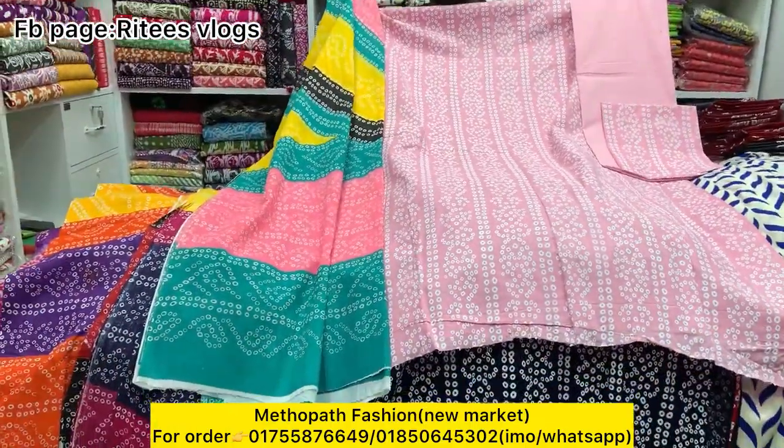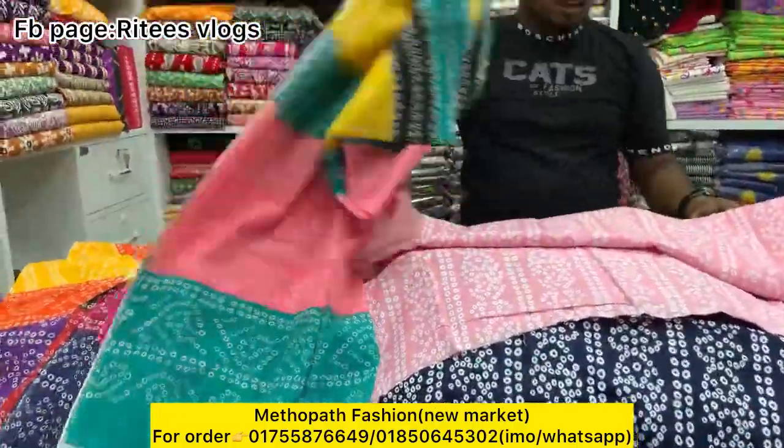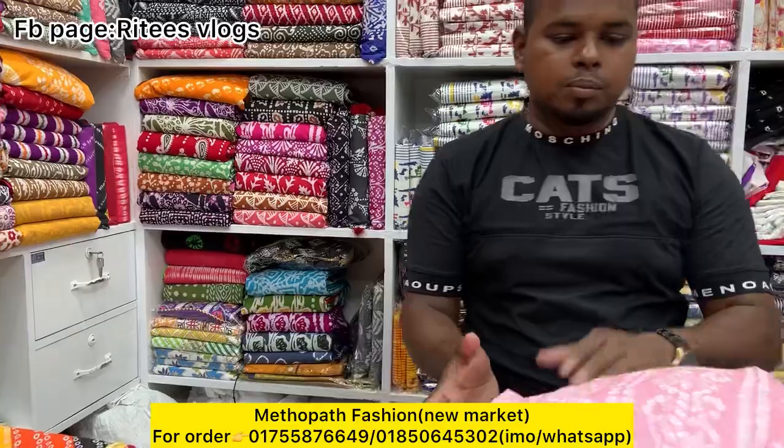This is a beautiful color. This is a pink color. Okay, this one comes from 750.